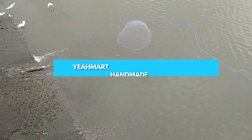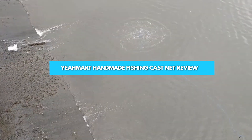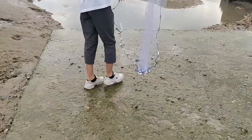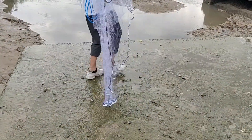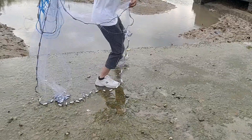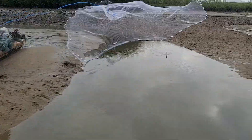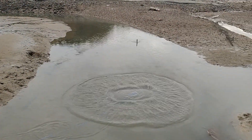Welcome to our video about the Yairmart Handmade American Saltwater Fishing Cast Net. This is a high-quality fishing net designed to make your fishing experience more enjoyable and successful. This product is handcrafted by skilled artisans using only the best materials, ensuring that it is durable and reliable. In this video, we will discuss everything you need to know about this product. So sit back, relax, and let's get started.